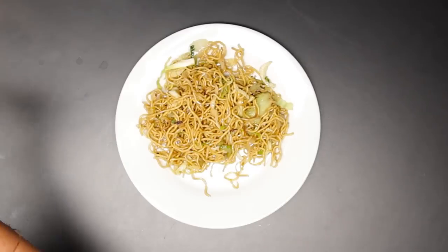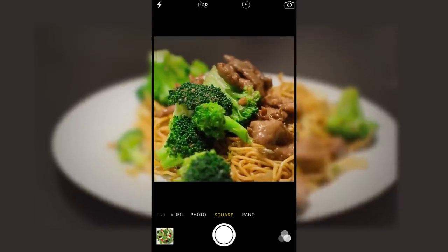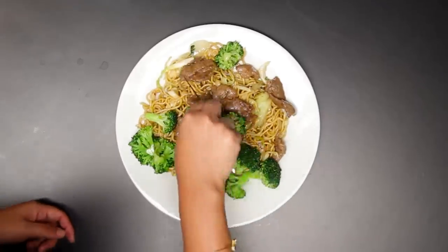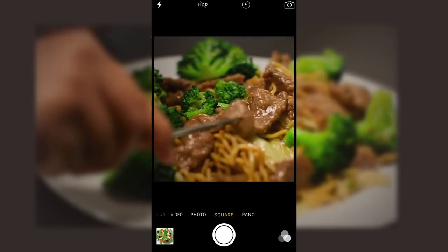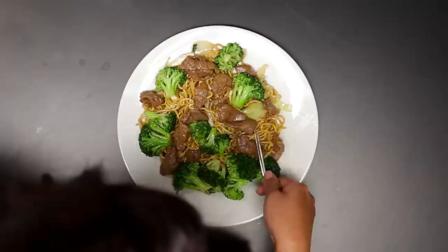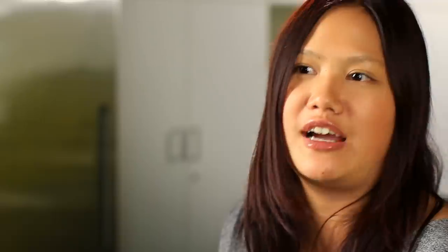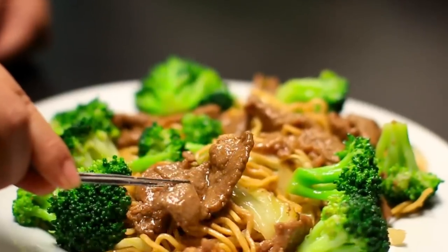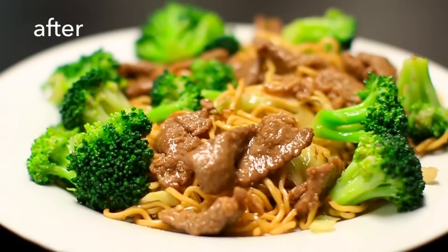If we are making a chow mein with broccoli beef, I will look at where the camera is looking and then I will pull out the best-looking piece of beef in front of the camera, a little off-center so it's not so staged. I will put out some good-looking broccoli around it. You have to know what you're trying to sell here.